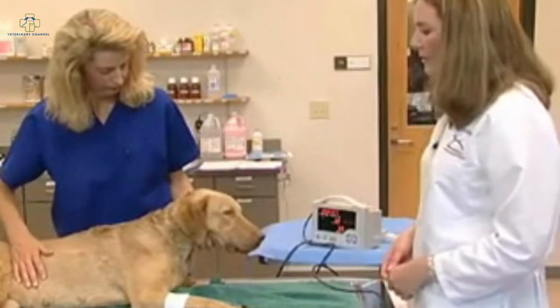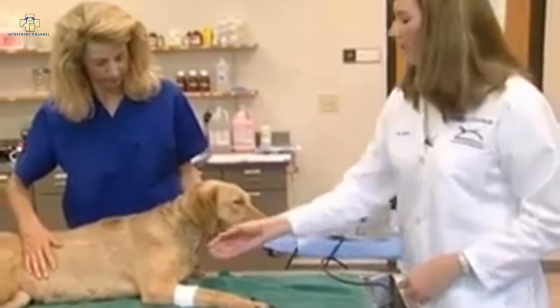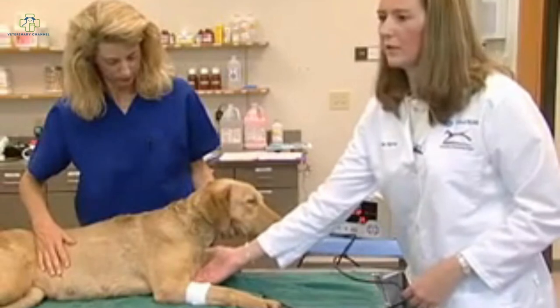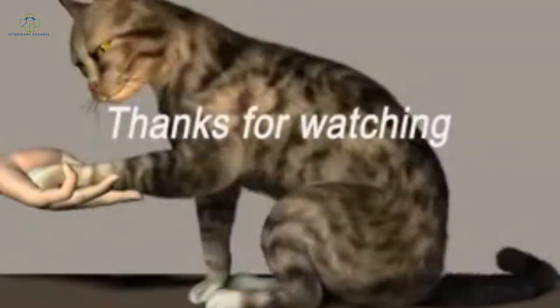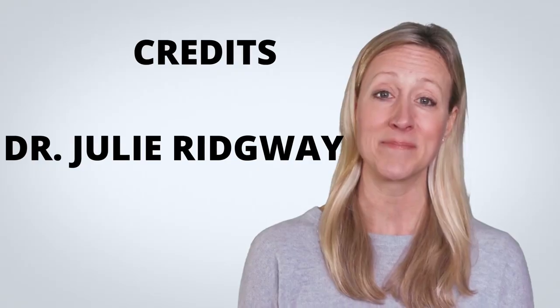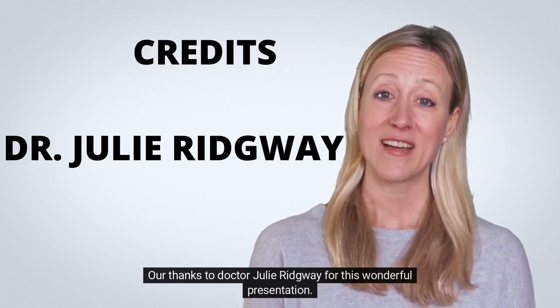In cats, it's sometimes best to measure the pressure above the elbow with the tube coming down the cranial lateral aspect so as to be completely over the artery. In these cases, it can help to have the cat in a sitting position with someone extending the elbow out. Our thanks to Dr. Julie Ridgway for this wonderful presentation.